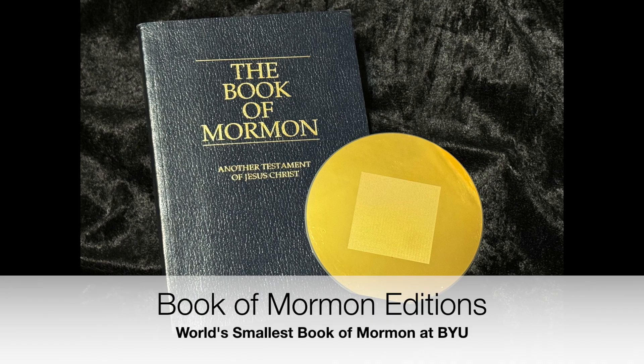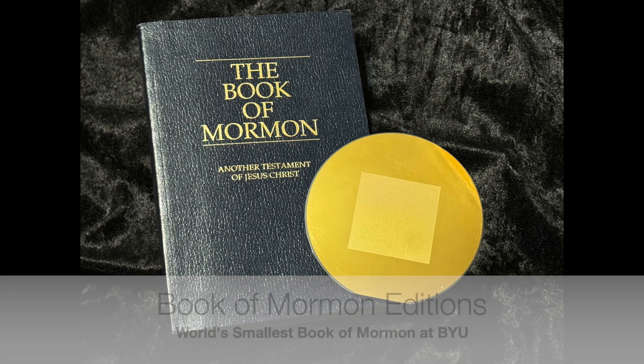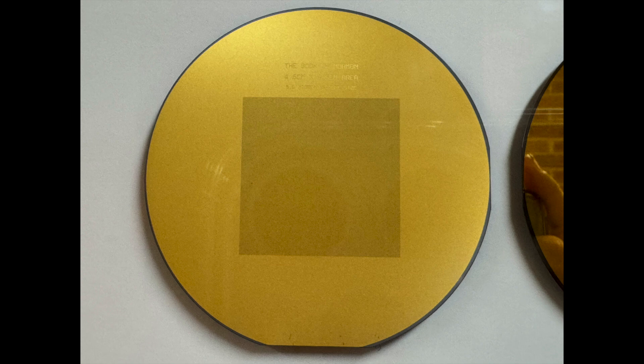Hello everyone, this is Robert from Book of Mormon Editions, where we discuss printings, publications, and various editions of the Book of Mormon. Today's review is regarding one of the coolest editions of the Book of Mormon.